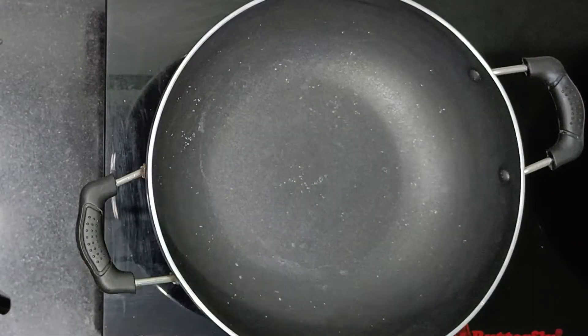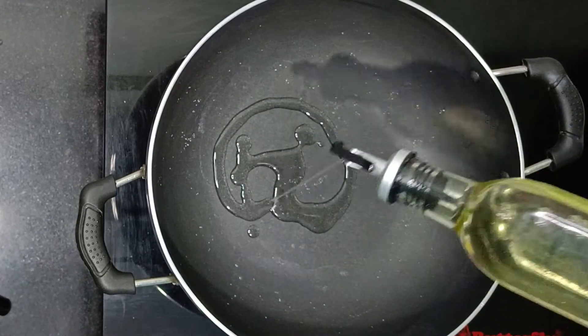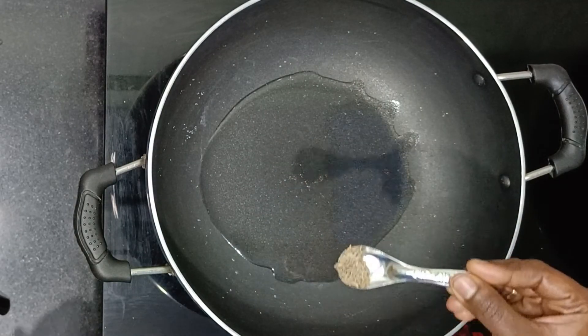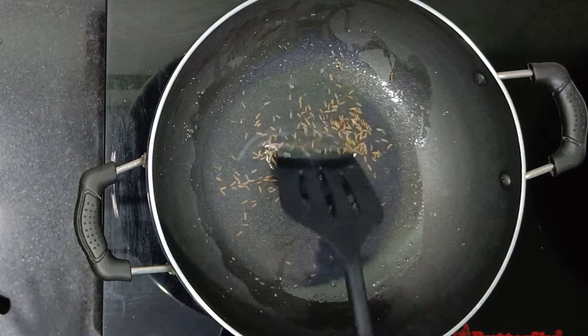I am going to add 2 tablespoons of sunflower oil. I am going to add 1 teaspoon of ghee. If you don't want to add the ghee, you can skip this step.